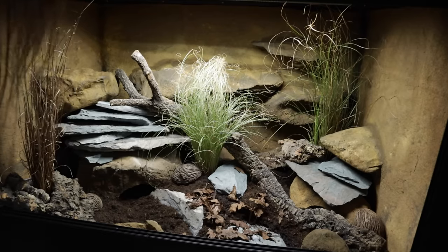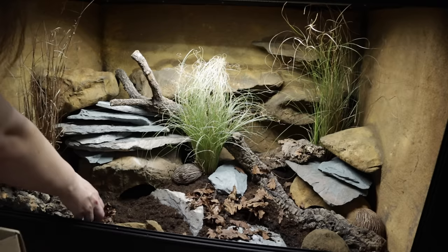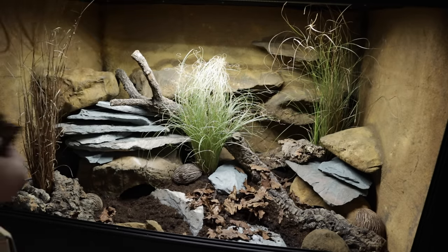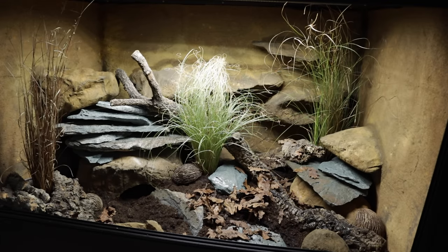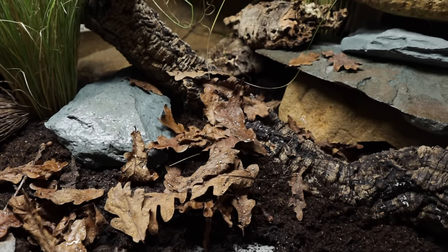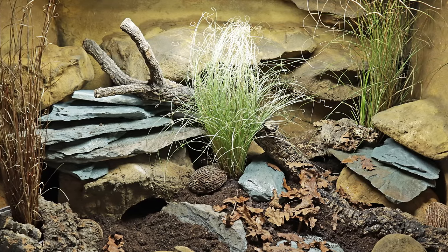To finish things off I popped in some leaf litter. I don't currently have a clean-up crew in here - if you were going bioactive you would definitely allow the plants and the clean-up crew to settle in before you move a gecko in. I'm yet to find an isopod species that actually survives in here; maybe it's just too dry, but if you have suggestions let me know below. I think springtails would probably last in damp areas like underneath the water bowl, but I'm happy enough to clean out the gecko poop. And that's Maui's tank done - I'll add electrical equipment and give you a proper tour in a moment.